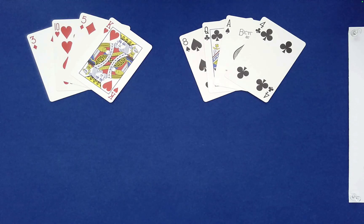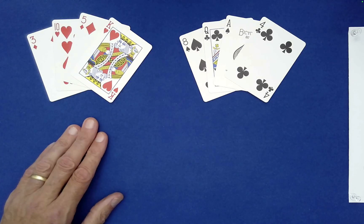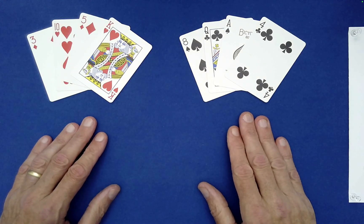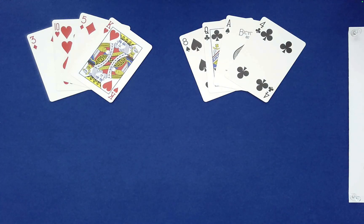I have an original effect to share with you today. As you can see, it involves four red cards and four black cards. I need you to tell me how you would like these stacked — red on black or black on red? Your choice.